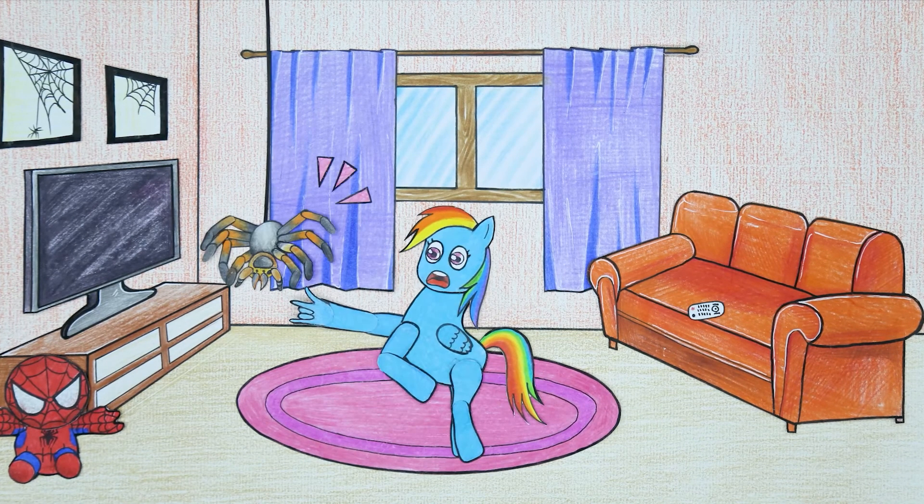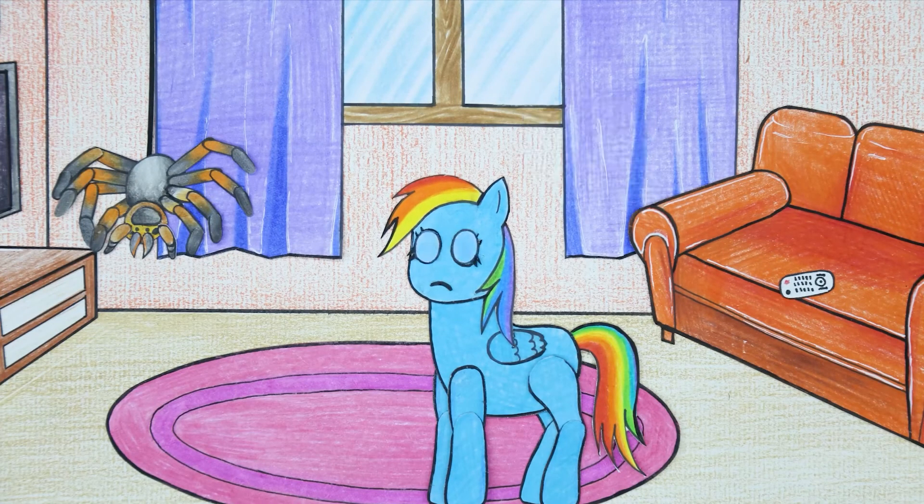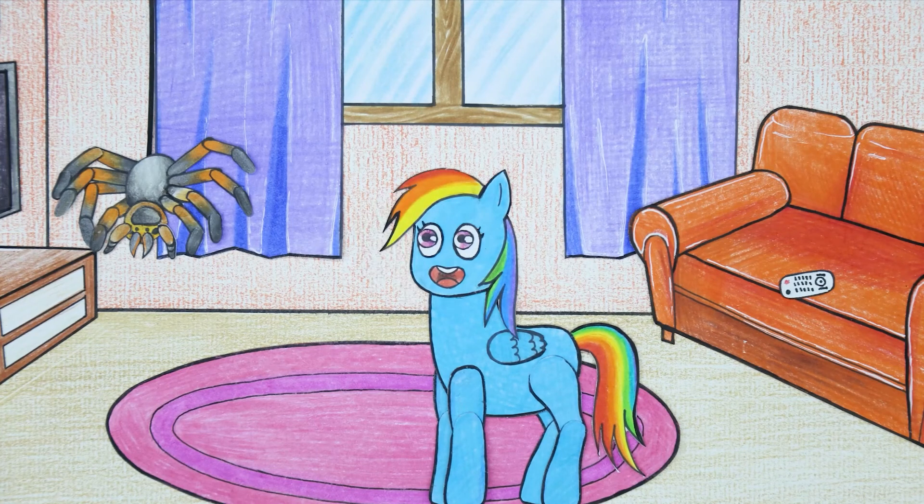Wow, that's a really big spider. Is it possible that if a spider bites you, you will turn into Spider-Man?